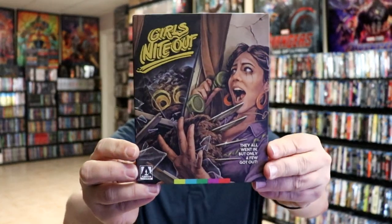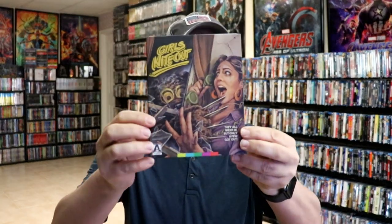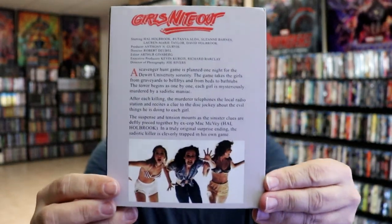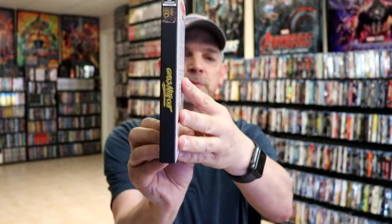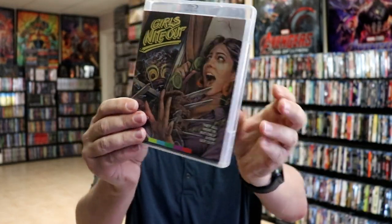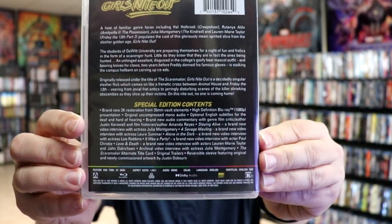We've got a really nice looking slipcover here. It is embossed throughout different sections of it — kind of hard to focus because of the way that it's laid out. But here's the back with a little read-up on it. I really do like the artwork on this. And here's the spine. We open it up and we do have our case here with the same artwork.